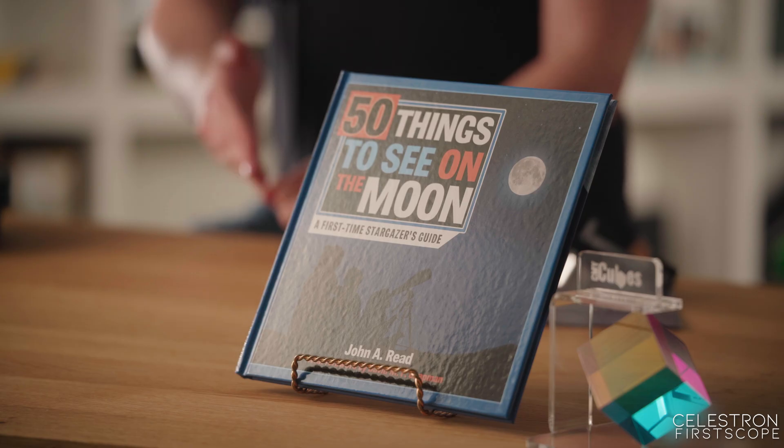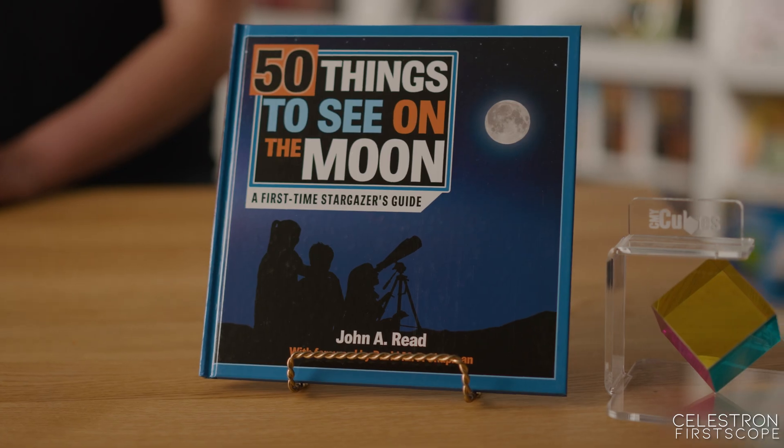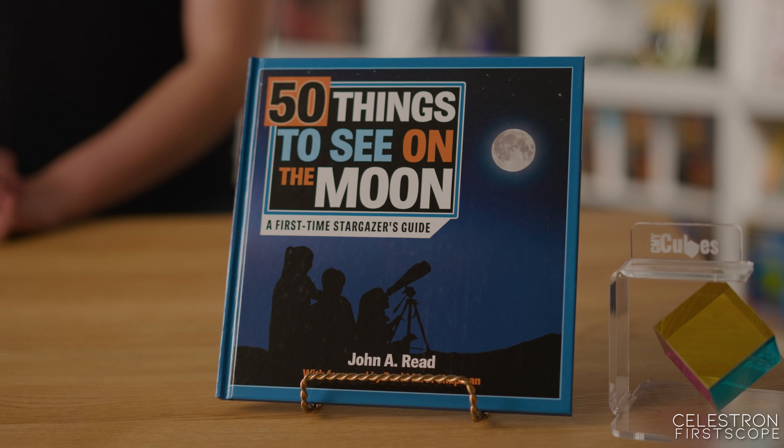And finally, the best accessory? Education. '50 Things to See on the Moon' — a very handy little companion to guide you through things to look for next time you're observing the moon.